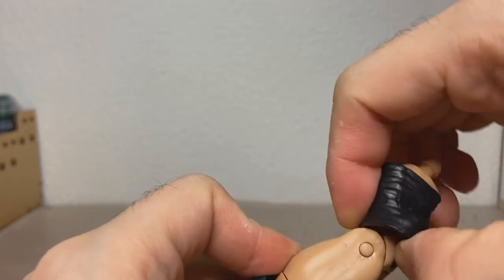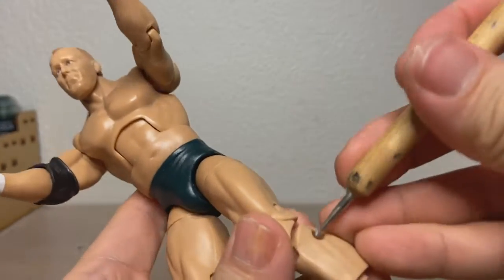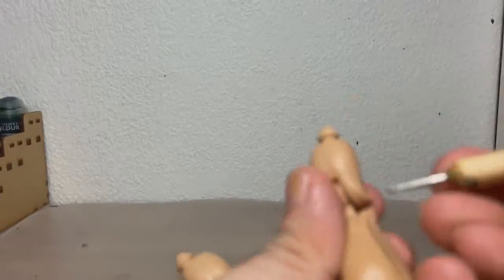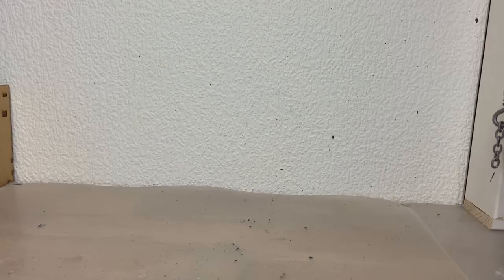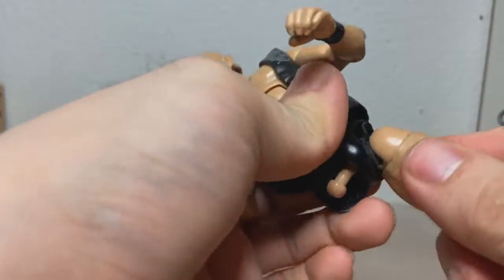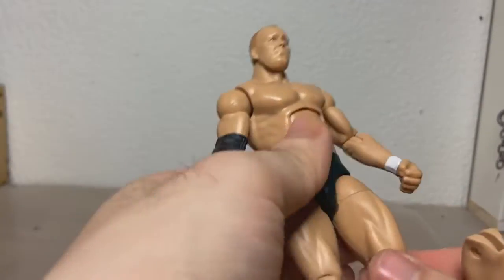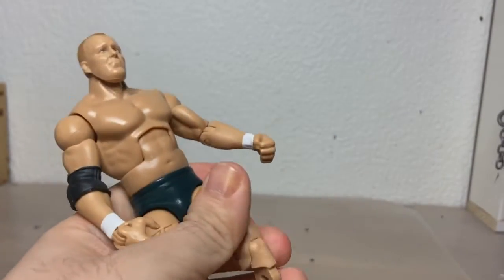Now heated up, we can just remove the boots and the knee pads like so, because I need to get to these joints here so we can push out the pins. I managed to get one hip off, but this other one is just stuck — I can't get it off. So we're gonna just have to transfer everything to this guy, and we'll have to repaint the trunks later. Now we just get these pins out like so.